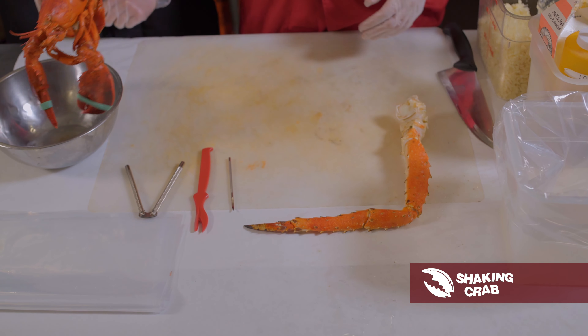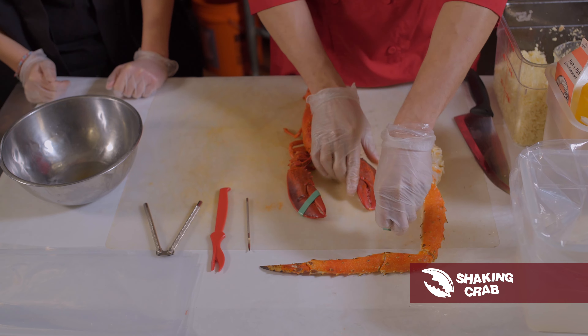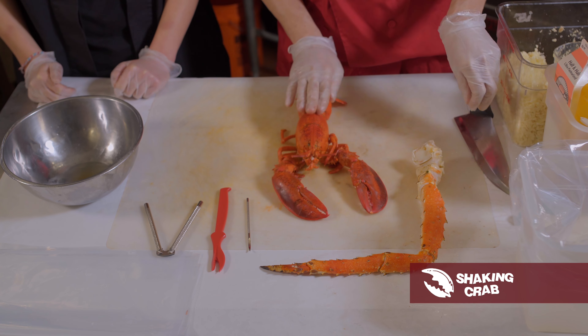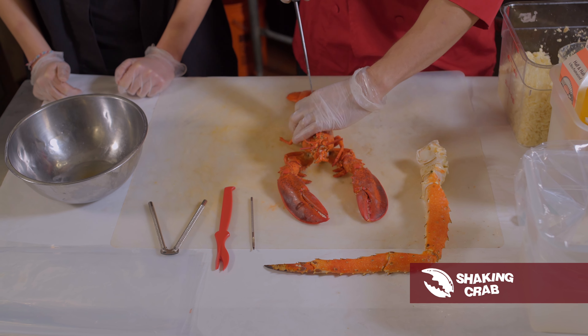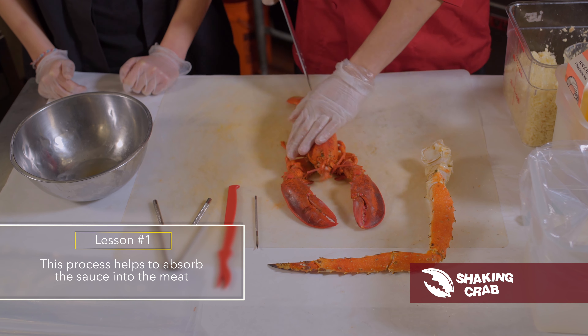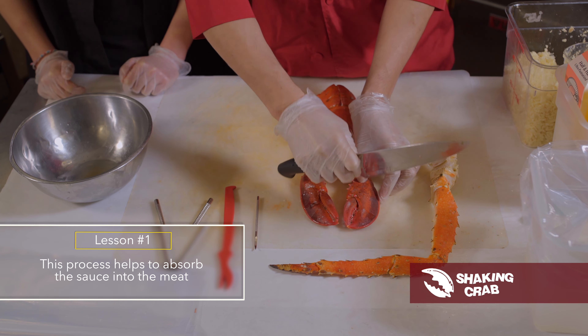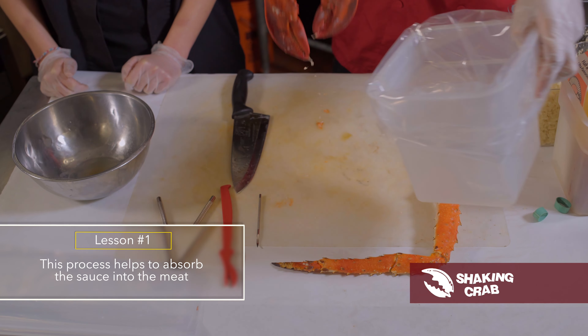All right, so our lobster's all set. First thing we're going to do is take it out, take the rubber bands off. Claws are ready. We're going to cut down the tail straight down the middle, and we're going to pop a little hole in the claw. Goes in the bucket.